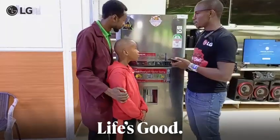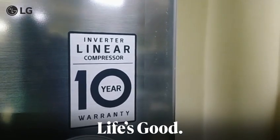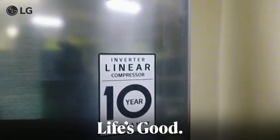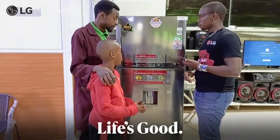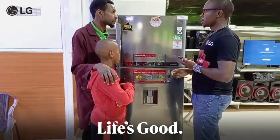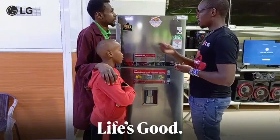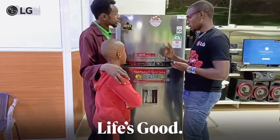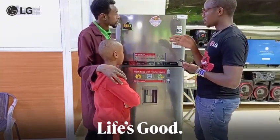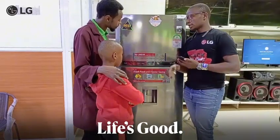Today I want to talk about this LG fridge, the one that comes with the inverter linear compressor, which is one of the best compressors. A compressor is basically the heart of the fridge. The inverter linear compressor has one moving part compared to any other compressor which has four moving parts, and it moves in a linear motion so that air flows in the fridge efficiently.